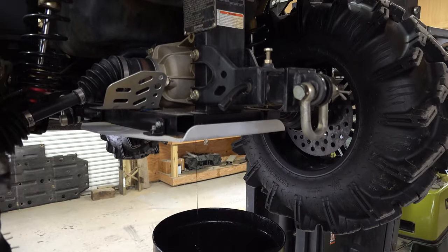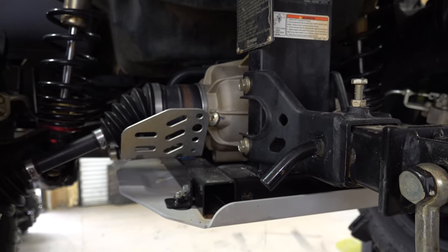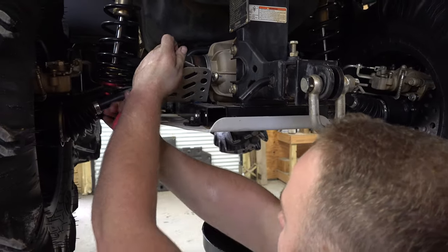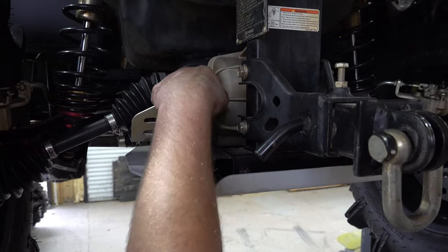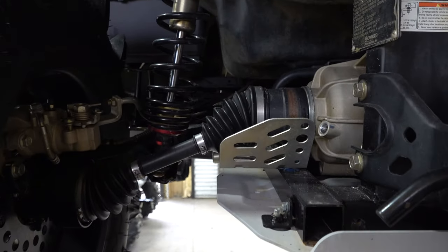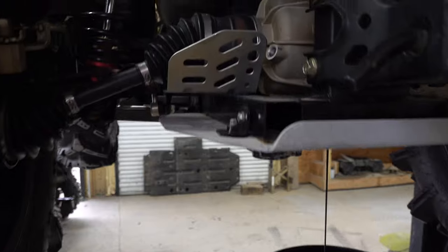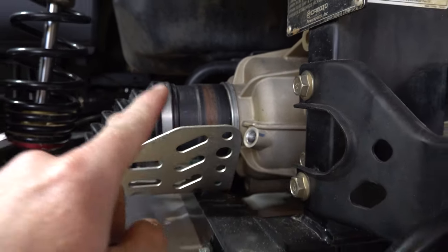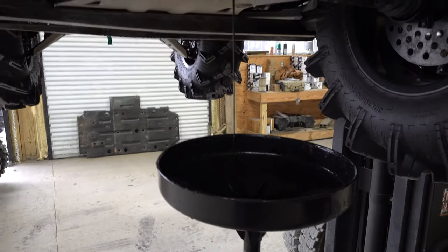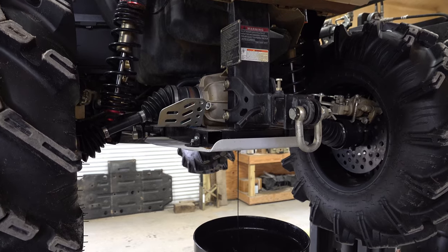You can inspect your oil — just make sure it isn't too milky or anything. Once that finishes draining, clean the drain plug. Mr. Joel is just letting it come out. All he did was take the fill cap off to let the whole differential breathe, and that allows it to flow on out. So let that flow out and you'll be good to go to fill it up.